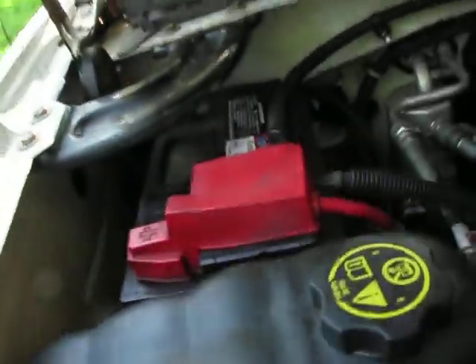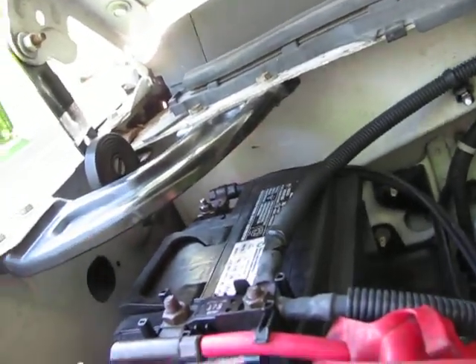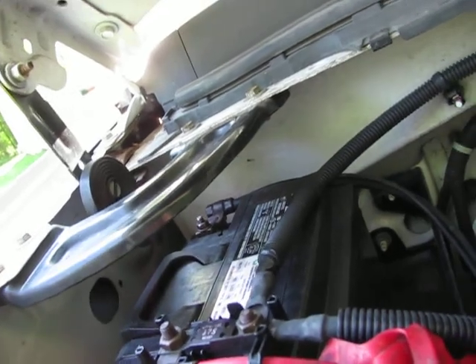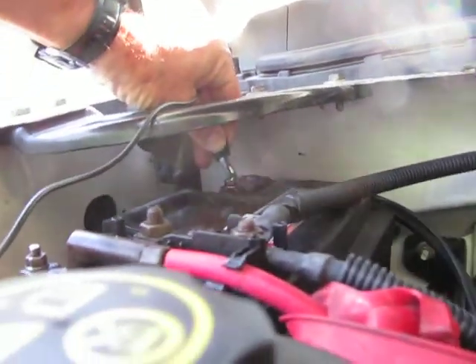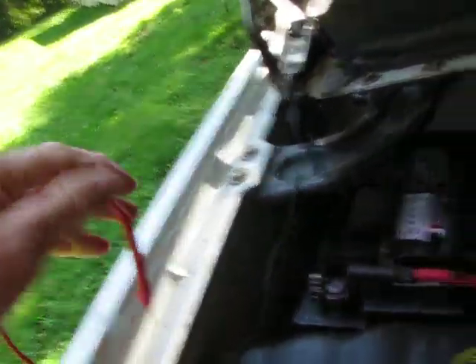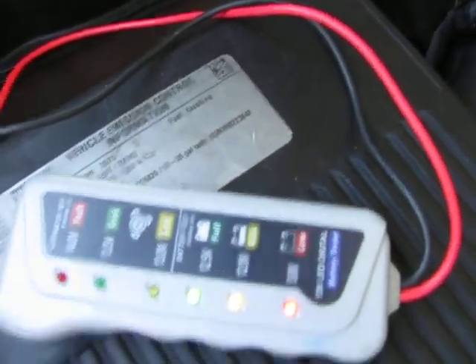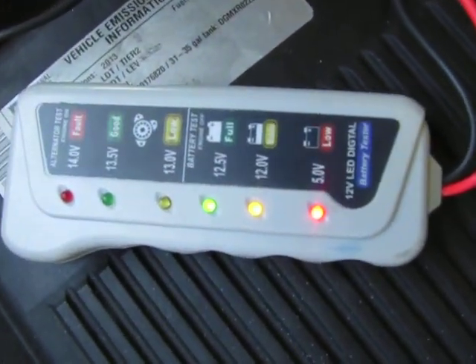I'm just a backyard mechanic. So the first thing we do — this here is my battery. Now, if your car won't start, you're going to have to hook up some kind of jumper cables. The first thing I'm going to do is hook up the black to the negative on the battery, and then I'm going to touch the red terminal. And you should be able to see it light up.